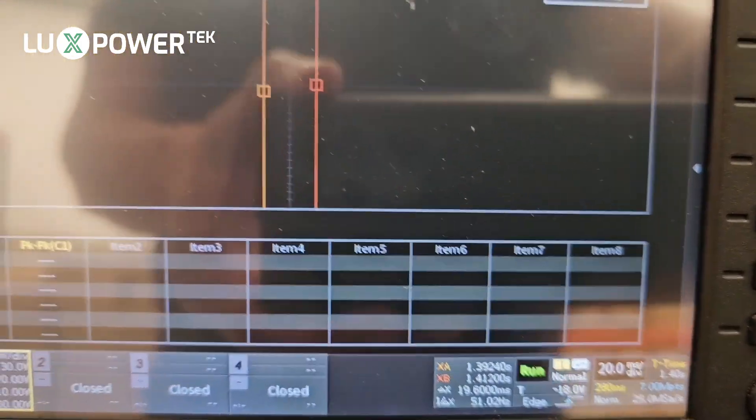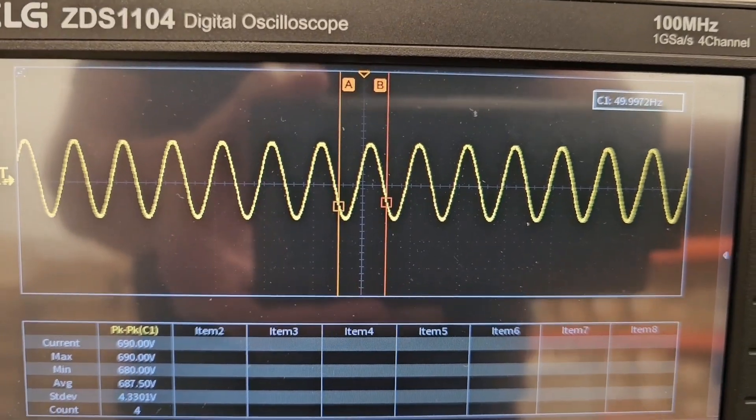In our next test, we're going to run a single machine in single phase and see what the switching time is in comparison.